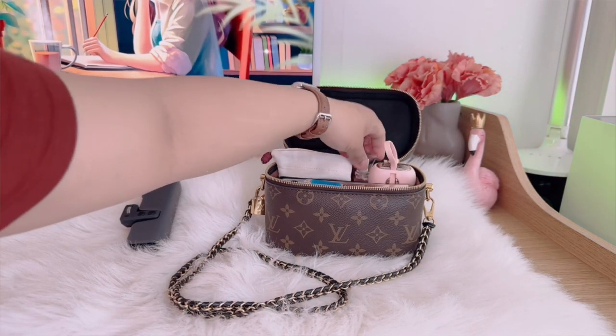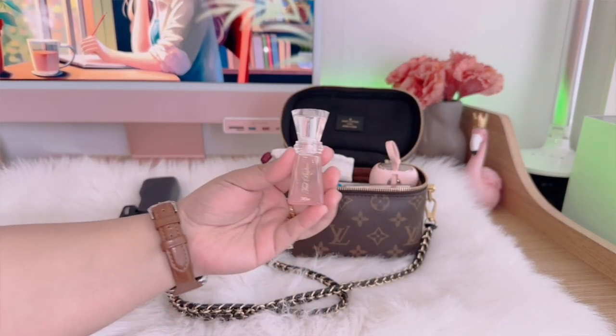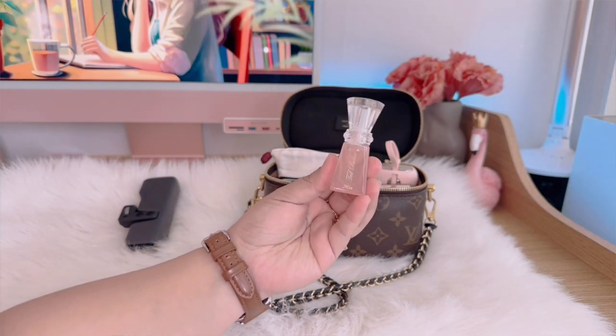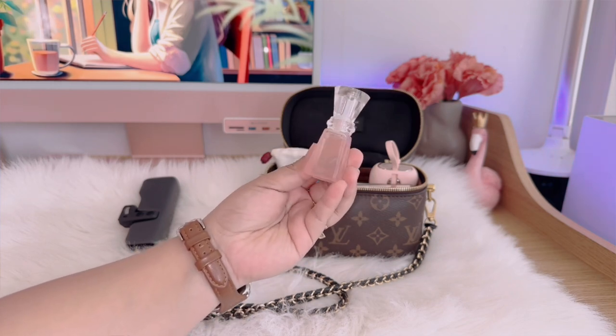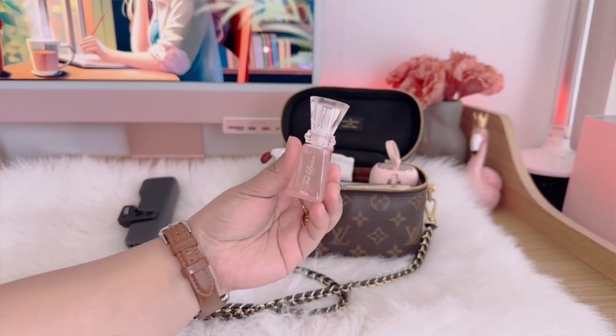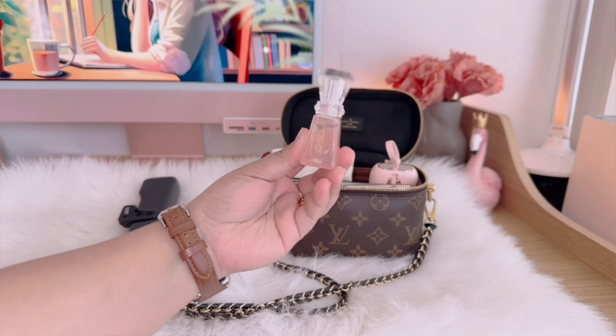I also carry this Ted Baker mini perfume that I got from my sister-in-law and I've been refilling it once it gets empty. I don't really throw the bottle because it's so cute. Almost all of my bags are mini, so I really need something small to fit in everything that I need, and this one is just really a perfect size.